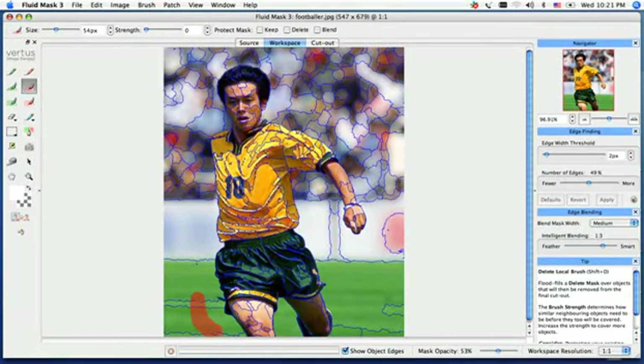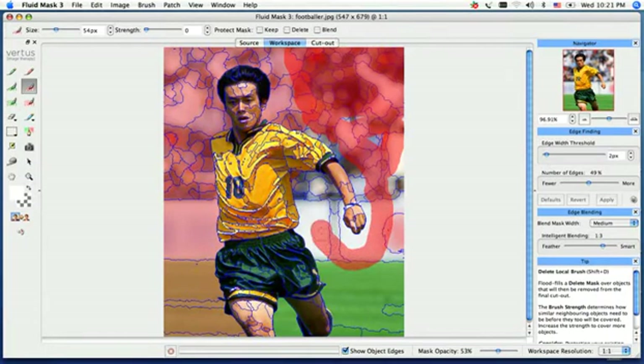I'm just going to go ahead and tell the software what I want to take out, so just tracing around the guy, lifting up every once in a while just to make sure I'm not tapping a segment into him. And just filling out the background here, because we want to make sure we get all the little spots of the crowd out — right around the arm here and right down the side of his leg.